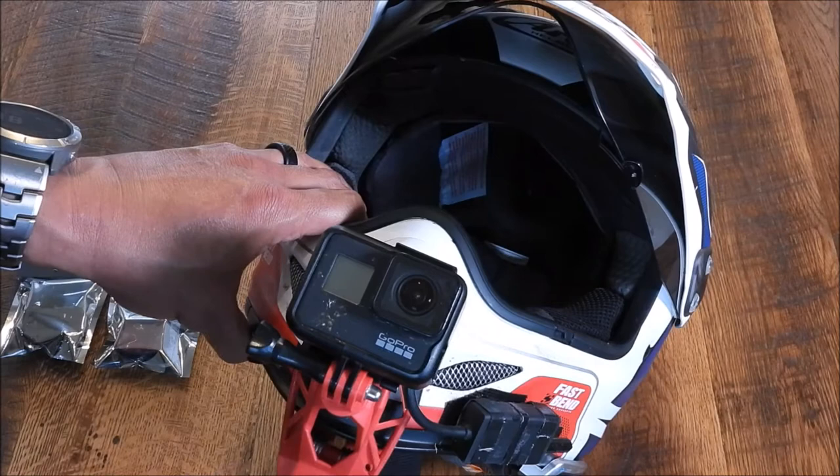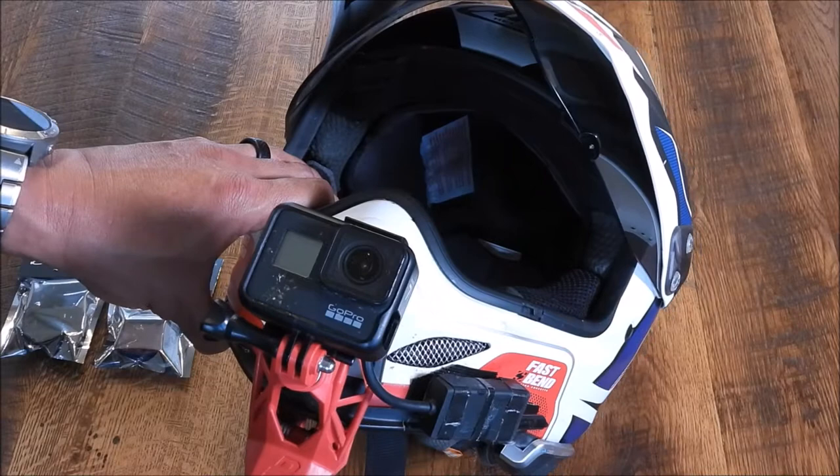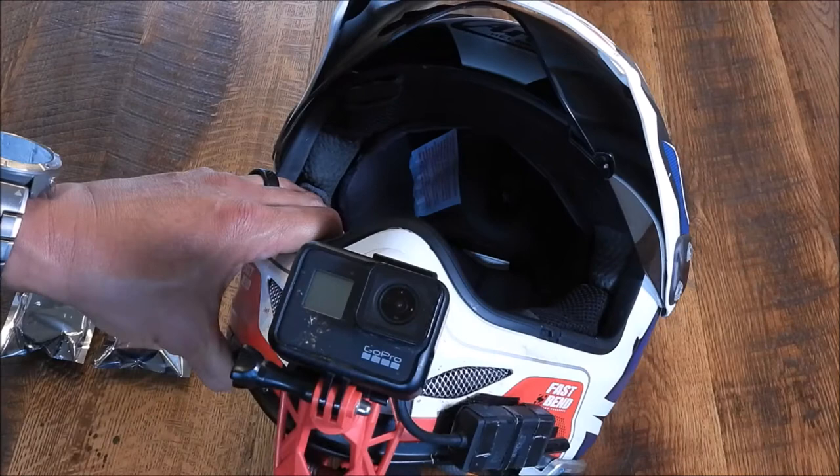I've taken it on trips and used it all season. The only problem I have — and it's a nitpick — is this part underneath. It doesn't get in the way when I look down, but sometimes it'll catch on the collar of my Klim Badlands jacket if I don't have it fastened. On the scale of annoying it's like a 1.5 out of 10 — not a big deal.